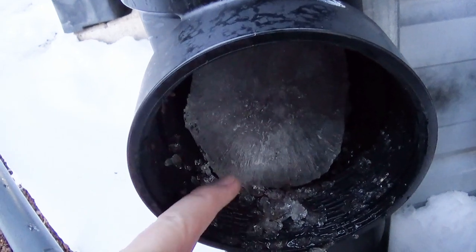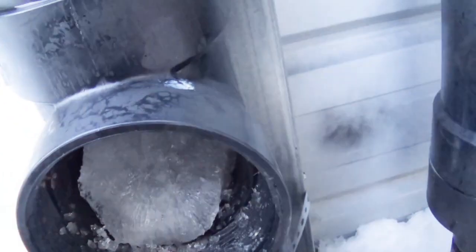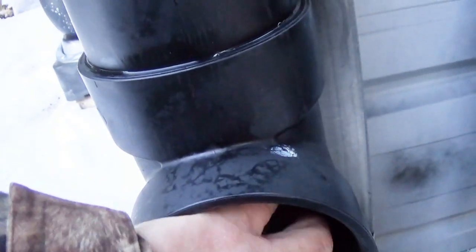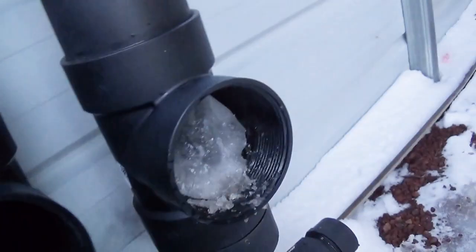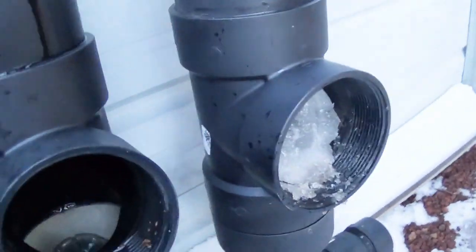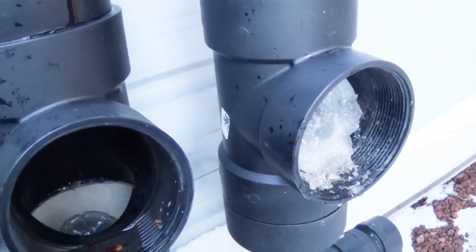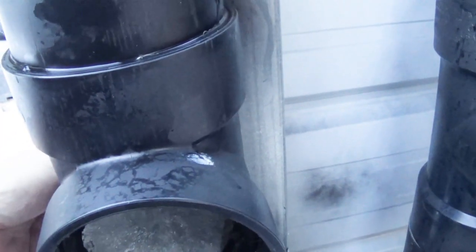These were iced up. They melted enough because temperatures got warmer that I could take the cap off. But it dawned on me: if I don't do anything about this, this whole thing is going to ice up. This block of ice is up to who knows how high. Same thing with this one — so two out of three are iced up.